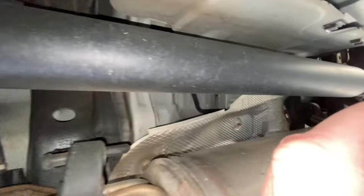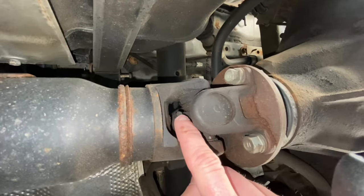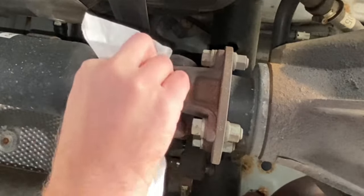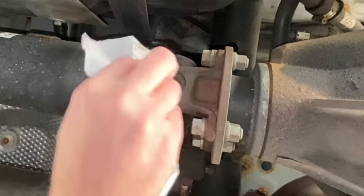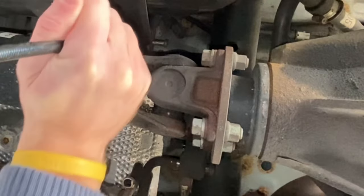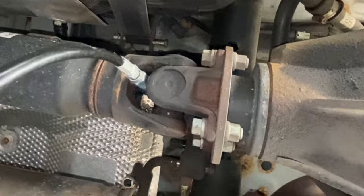Next, following the main propeller shaft or drive shaft back to the rear differential, we're going to do the rear spider — there's one grease fitting on that. You're going to pump this one the same as the last one, until the clean grease comes out of the joint.